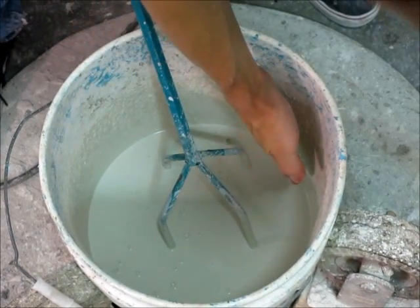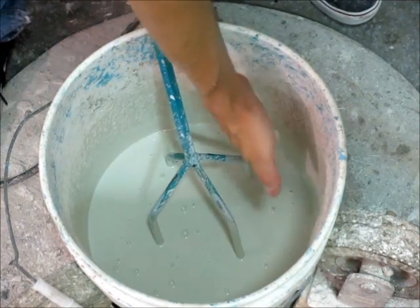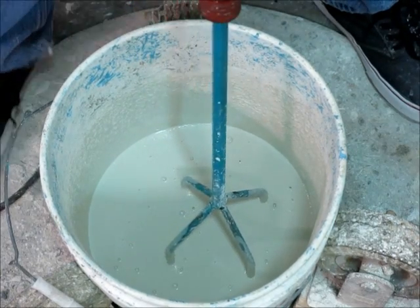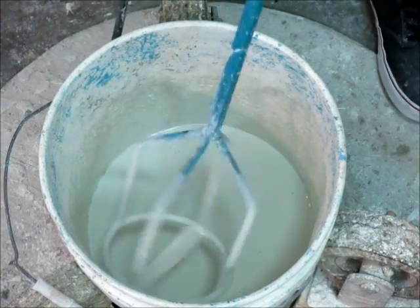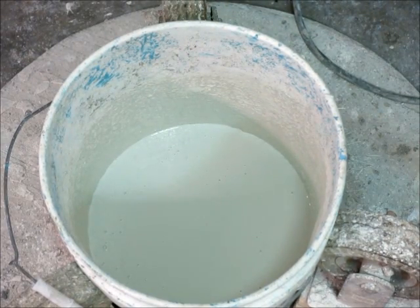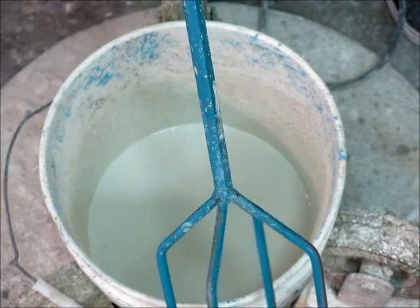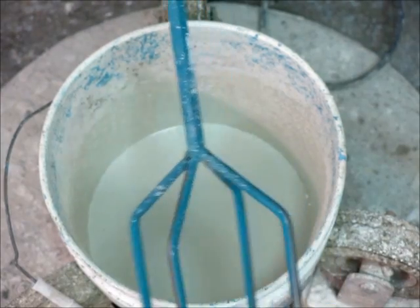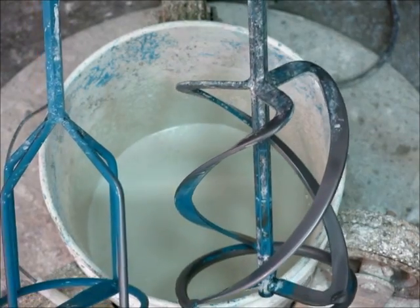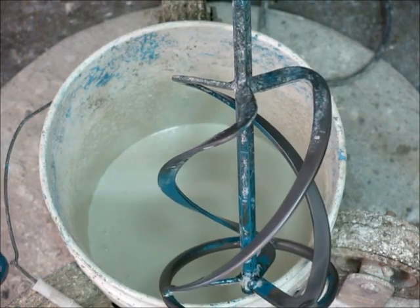By keeping the blade near the wall of the bucket, I get additional shearing action as the blade moves very close and smears the material against the wall of the bucket. Very, very effective mixing. And that's it. The Colomix mixer with the straight-sided paddle and the helical paddle that it comes with — these two are both essential tools for mixing high quality GFRC or for other types of concrete.